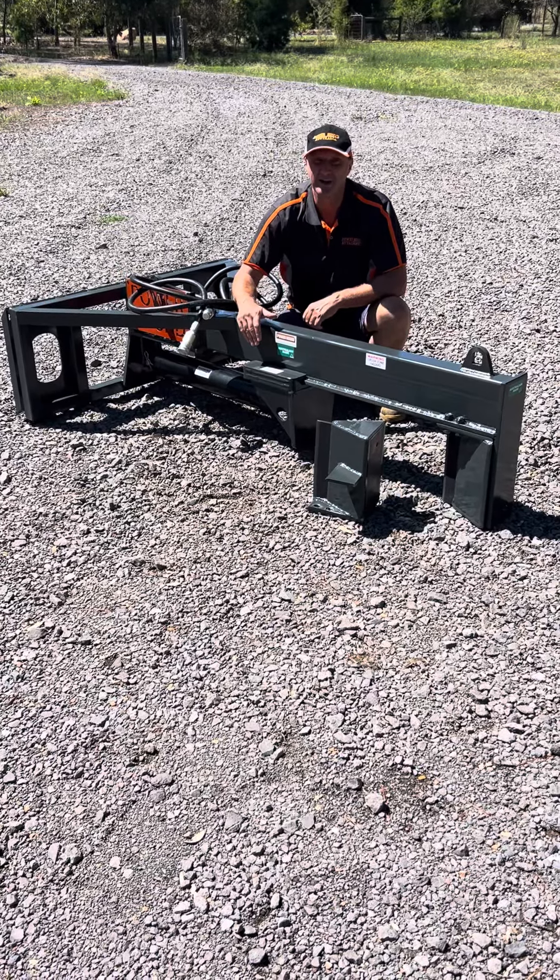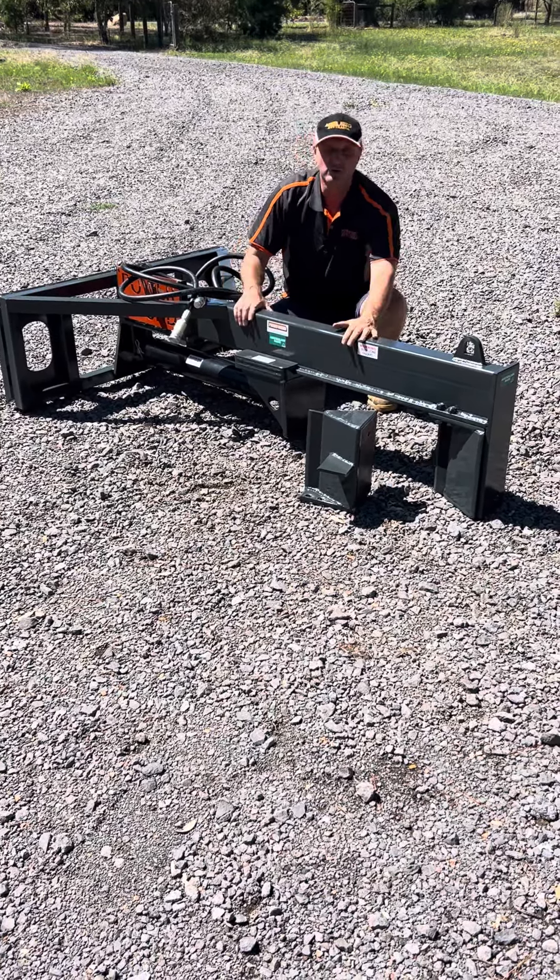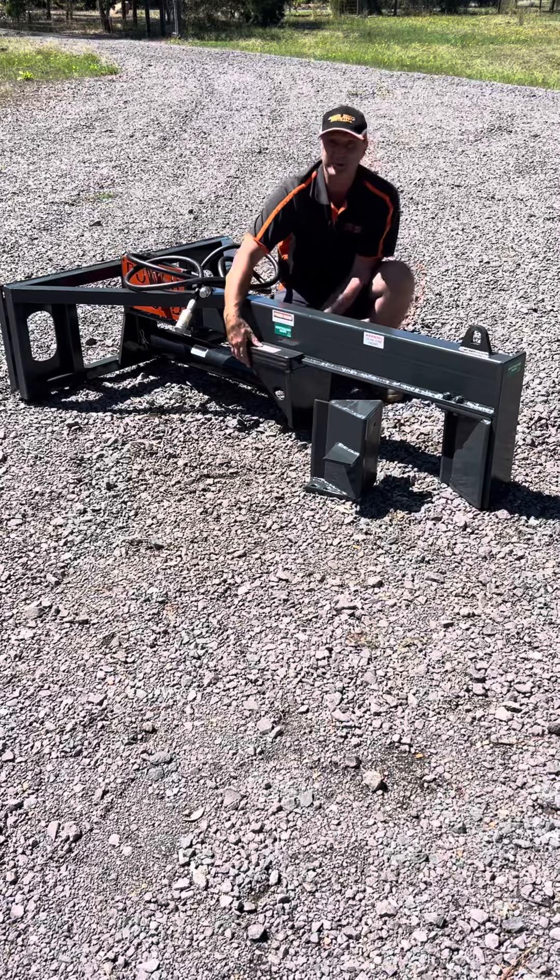Hi, Steve from Powerhound Attachments. 2024 brings a new design on our skid steer log splitters — Aussie made. The design this year continues with the same 150 by 80 by 8mm RHS, giving us strength right through the guts of our log splitter, but this year we've got a flat push plate, all gusseted for extra strength.